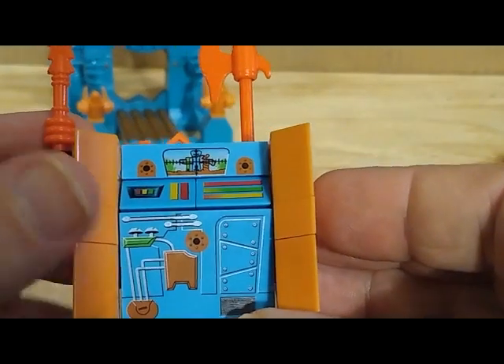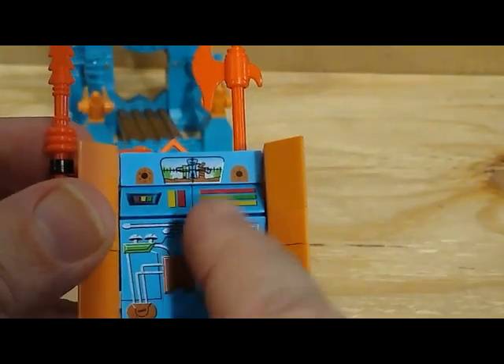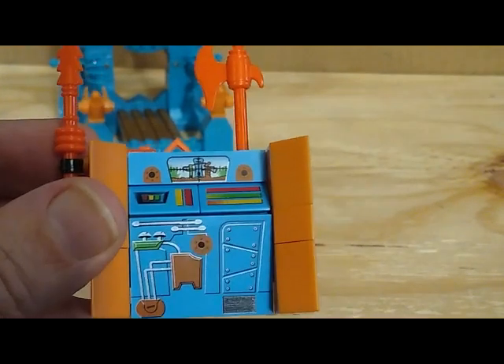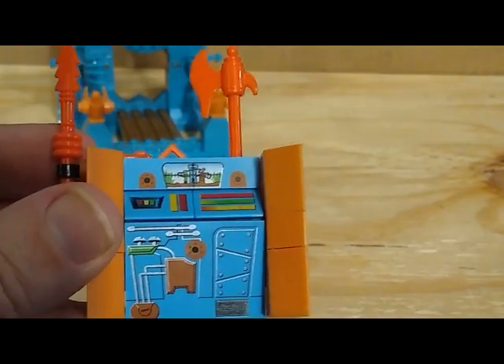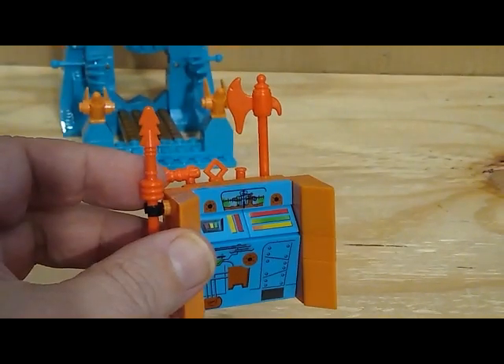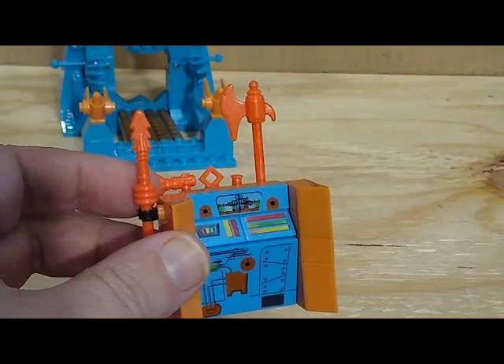There's a nice little detail on the computer console — a targeting screen that shows the Eternia set. I'm not sure if this is supposed to be a scanner for surrounding areas or if it's meant for the bad guys to target Eternia.